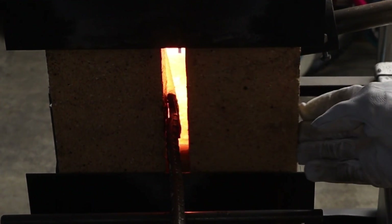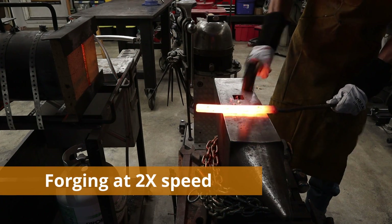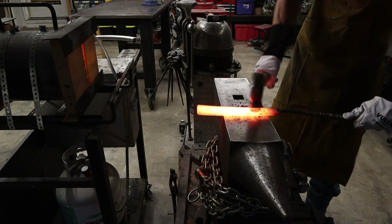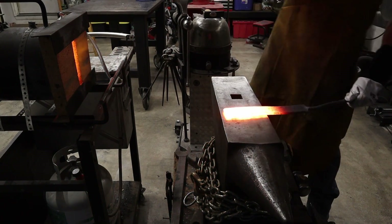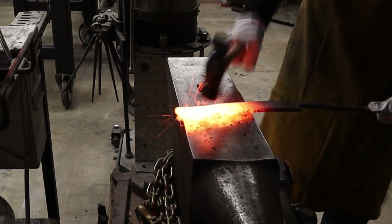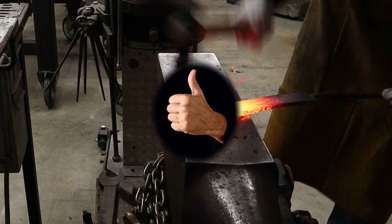Watch close and tell me where I went wrong in the forging process. Once I get the billet up to heat, I'm gonna go ahead and use light taps over the entire surface of the billet to go ahead and set the welds. After the initial welds are set, you'll see I come in with quite a bit more force as I start to forge out this billet.